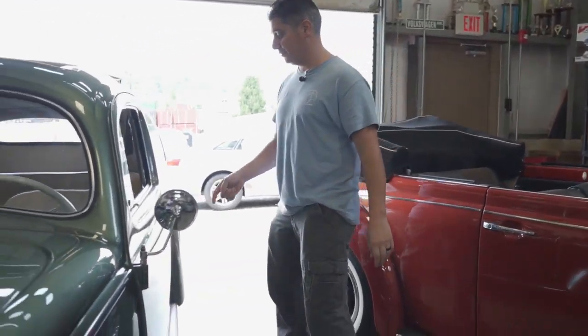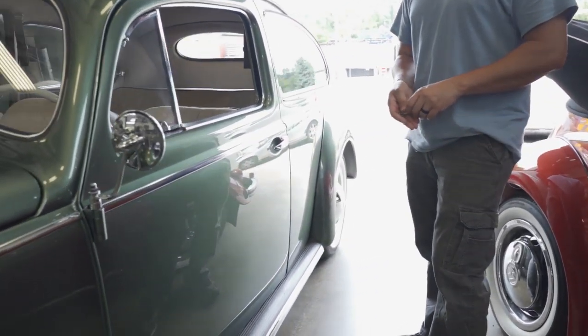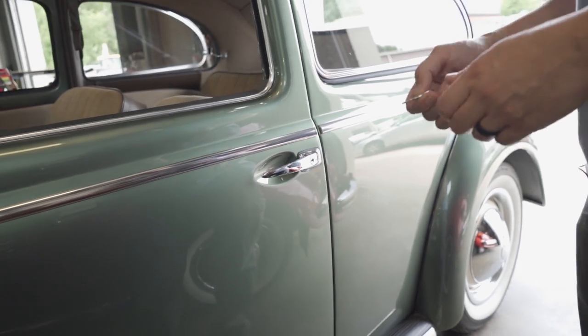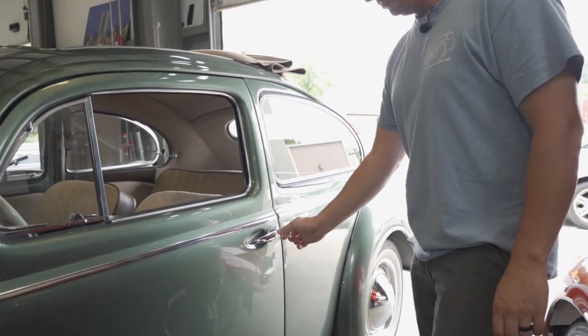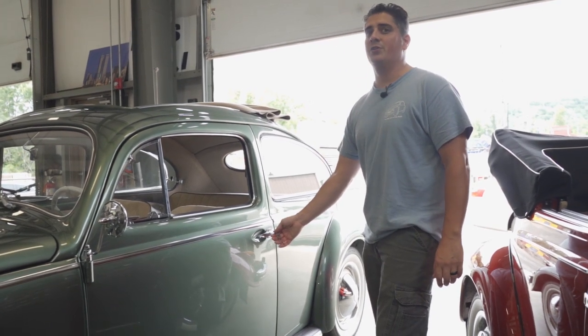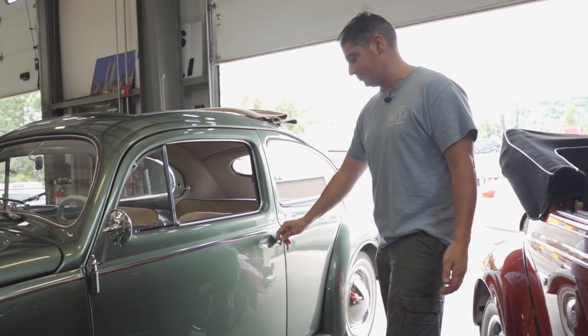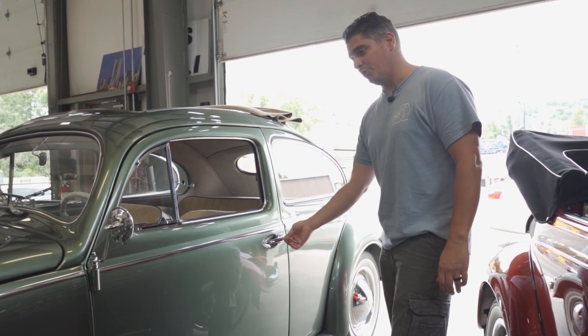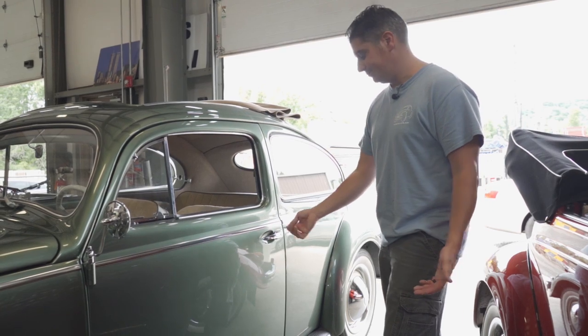On these earlier Beetles you had the ice pick door handle. The way to lock it is with a simple key - there's nothing fancy here. You just turn the key 180 degrees and that locks your door. Nothing fancy - no pushing, no pulling, nothing. Just in and out.